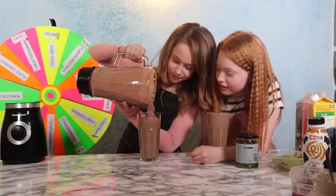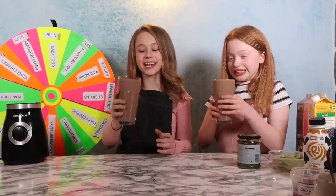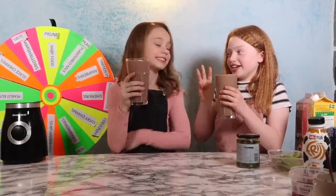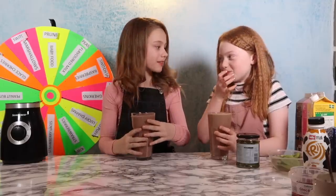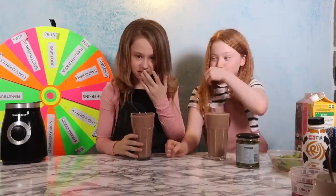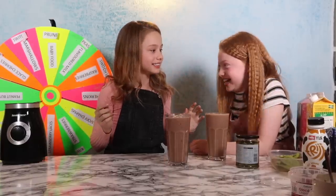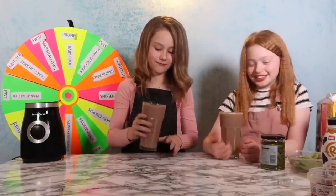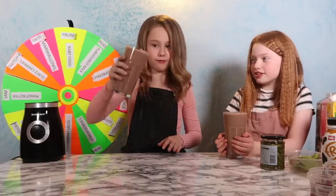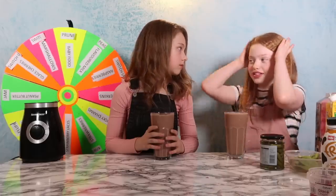Emma's milkshake isn't blended properly and looks disgusting. They're scared to try them. Three, two, one — they take a sip. The reactions are not good. Emma feels really sick. Now that they've drunk their smoothies, they confirm they are not nice and don't taste good. Emma's is very chunky and won't even move out of the glass. Ruby's is really watery, which doesn't help the taste either.